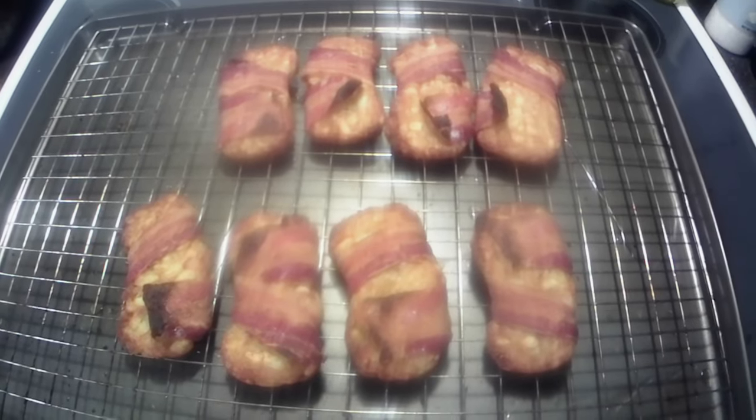All right y'all, taste test time — still a little warm. Hmm, that's pretty good! How about some eggs, maybe some sausage gravy and biscuits? They're pretty good.